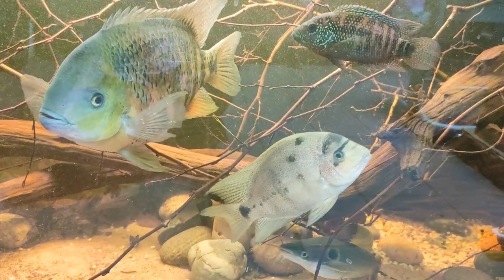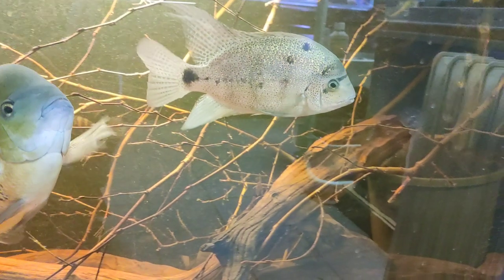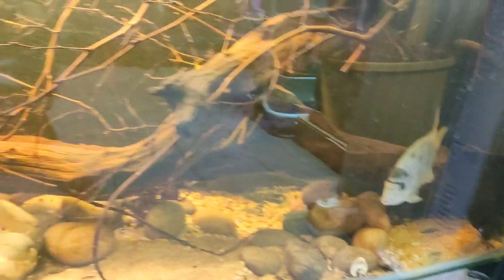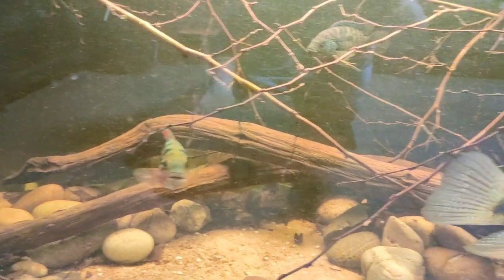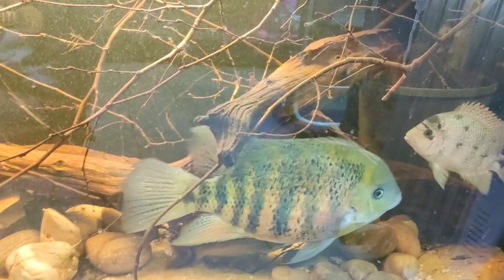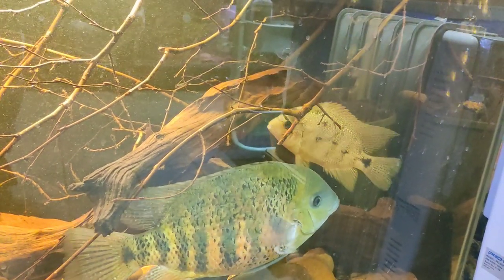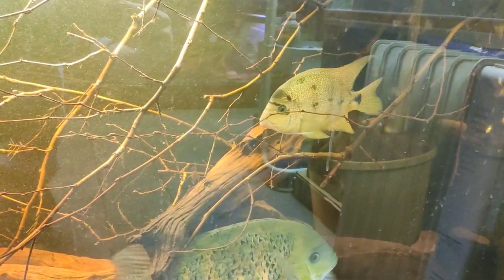This tank's doing really well — these guys are getting on really well. The Mesoheros argenteus is hollering up now; he looks really happy in here and is really coming into his own. The Asian suncatfish has just been out and about quite a lot today. It's about time for a water change — we'll get that done in the next couple of days. Everybody's looking nice and settled and seems to get on really well. The Mesoheros is looking pretty cool now, really getting that sort of black mask across the face, which is where they get their name from.